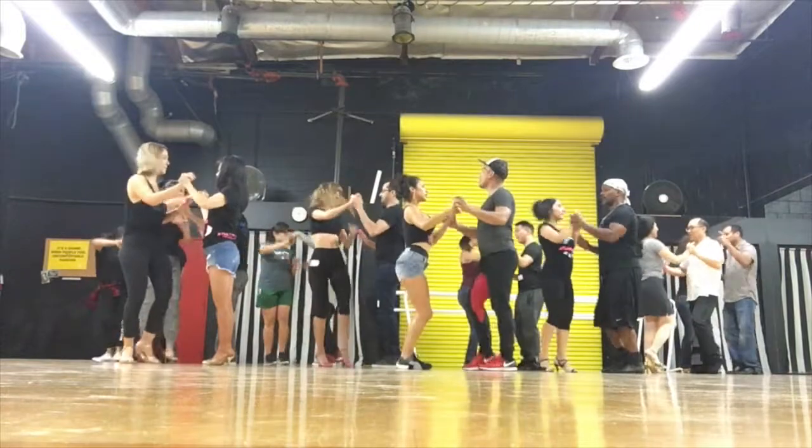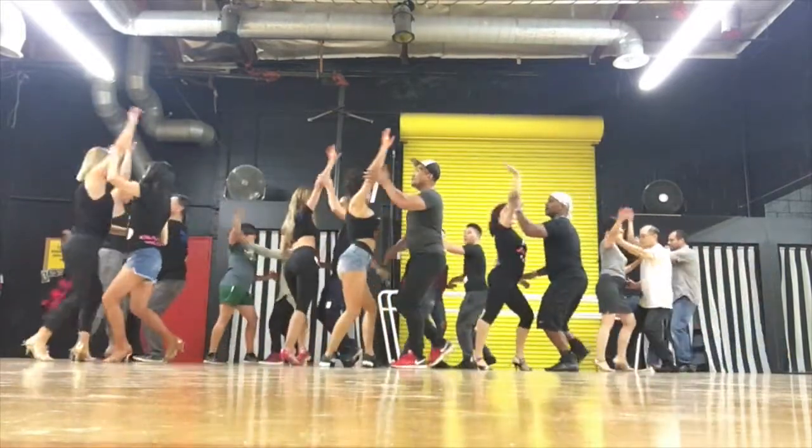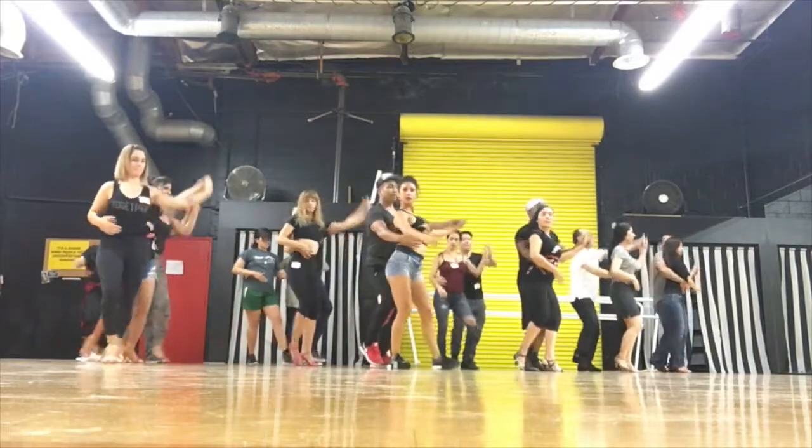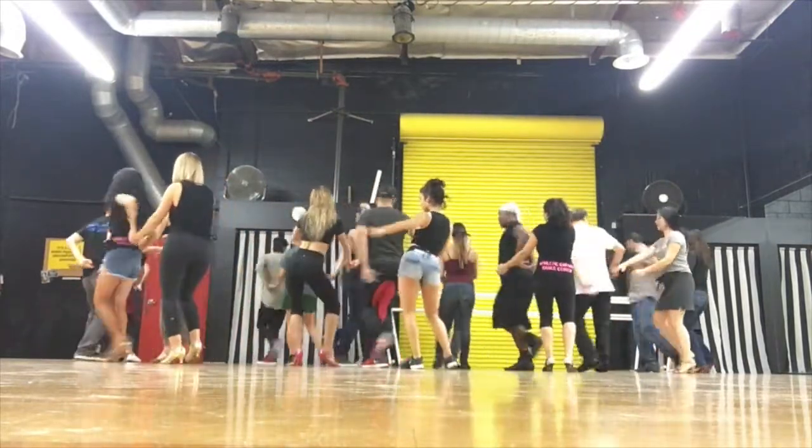1, 2, combo. 5, 6, forward, let's go. 1, guide the lady. 5, 6, keep turning. 1, 2, push the hip.